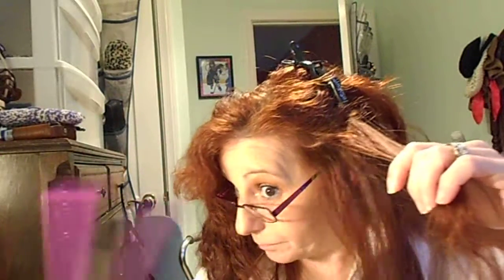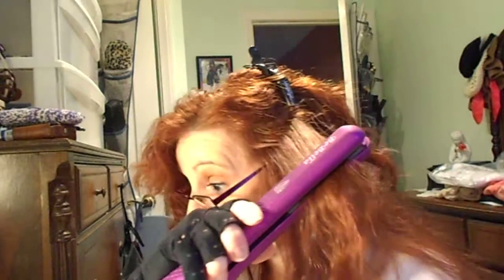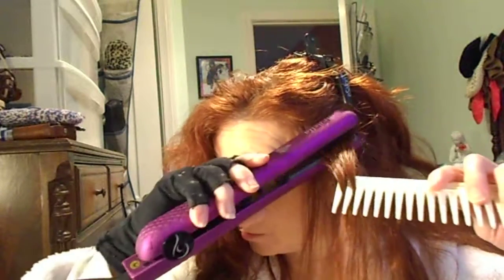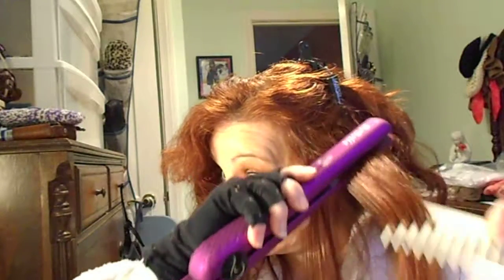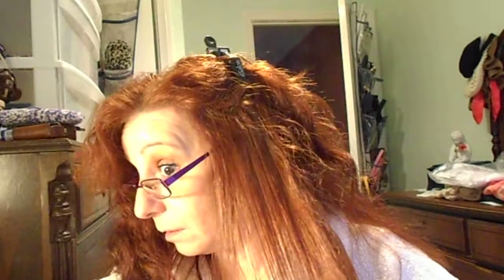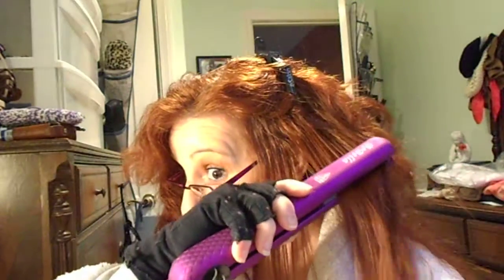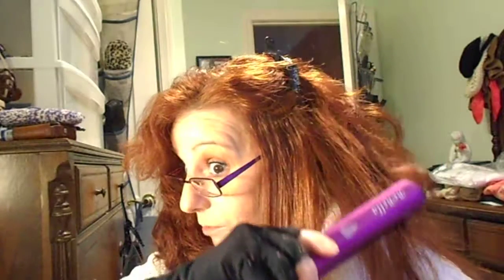Alright, here's the tougher part, we shall see. Normally I always use a comb when I'm straightening my hair — it just makes it so much better to get those little ends. Job well done so far.